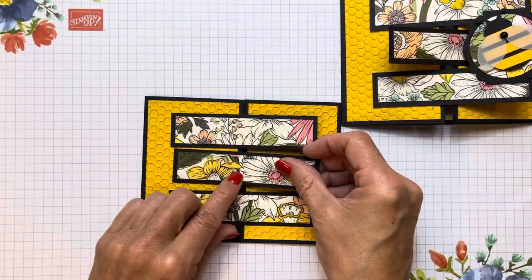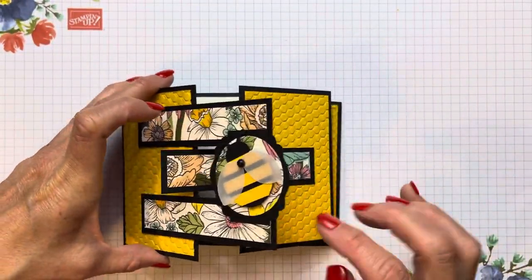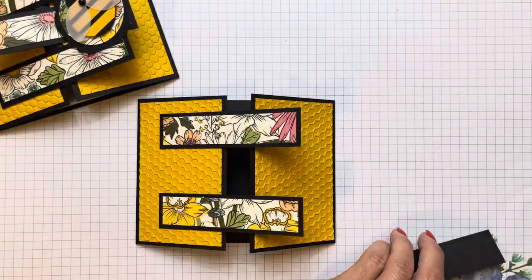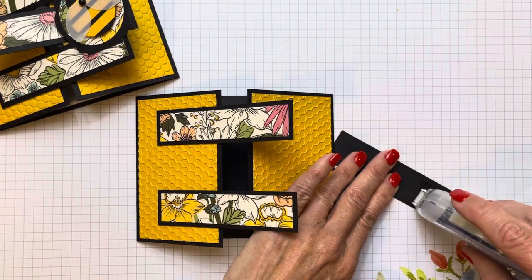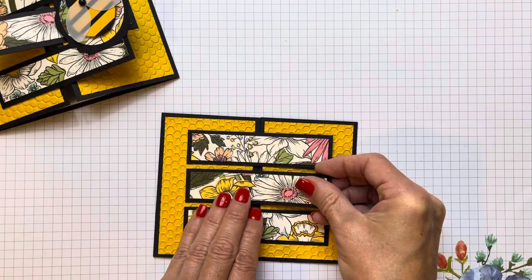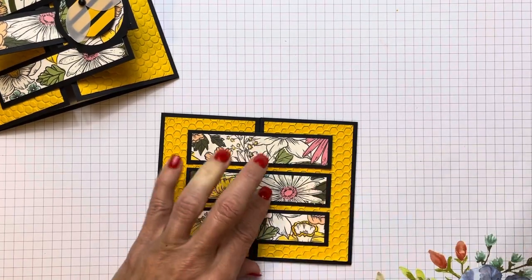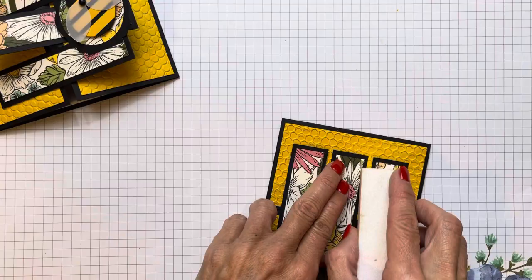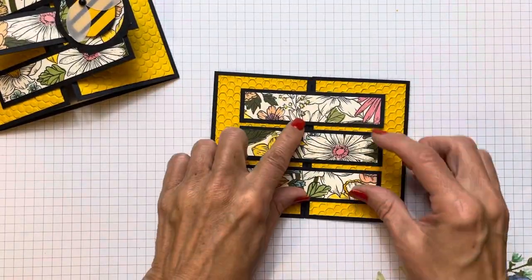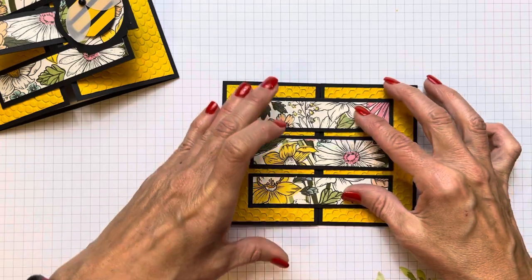We're going to have to put a piece here so that we can slide this into the hole once we put the mechanism here. Then we put it on the right side with our Stampin' Seal — that'll be a nice strong hold. Now you can see how it opens this way. We want to adhere these two together so that this one is the one that slides in.